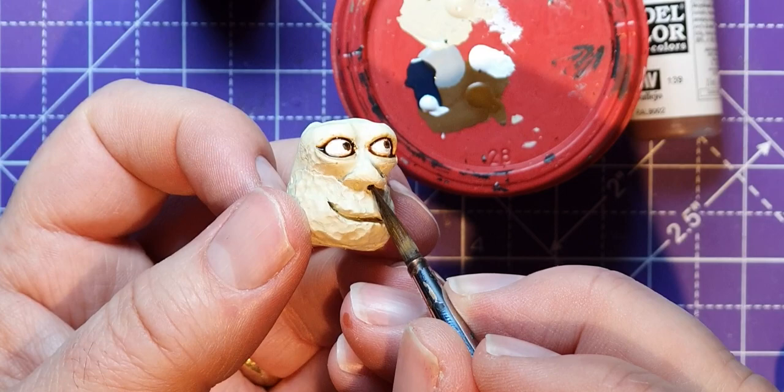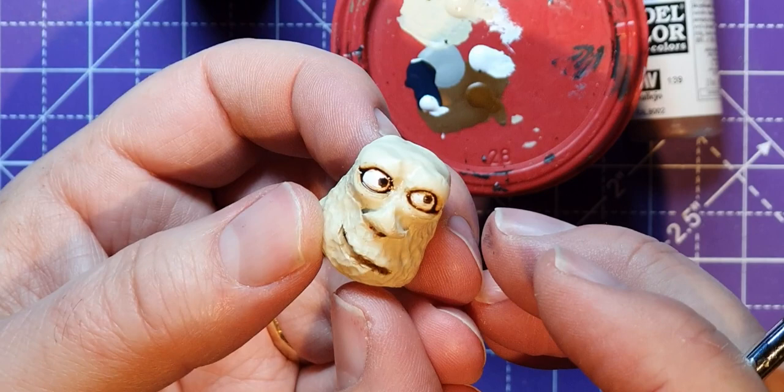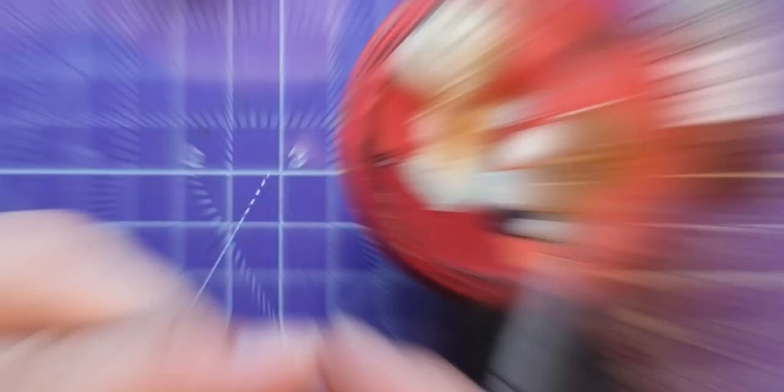Sometimes I do the lips pink, but on this one I'm just going to catch the inside of the mouth — just to give it some shadow in there. And that is essentially the face painted, apart from finishing the eyes. I'm not going to hair dry this because it will blow the wash over, so I'm just going to leave this to dry naturally.